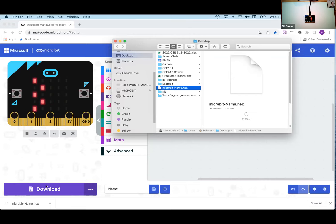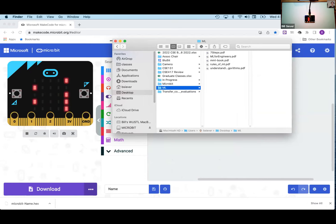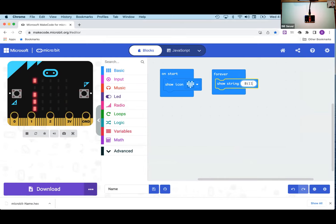Every time I make a change, I'll need to download the new changes and transfer them over. There are ways to directly transfer code over USB, but I won't cover those now. Each time you hit Download it generates a new file, so I'll trash the old one to avoid confusion — they'll be named microbit-name, microbit-name-1, etc. Note that the simulated micro:bit updates immediately in the browser, but changes won't show on the real device until you go through the download-and-copy process again.